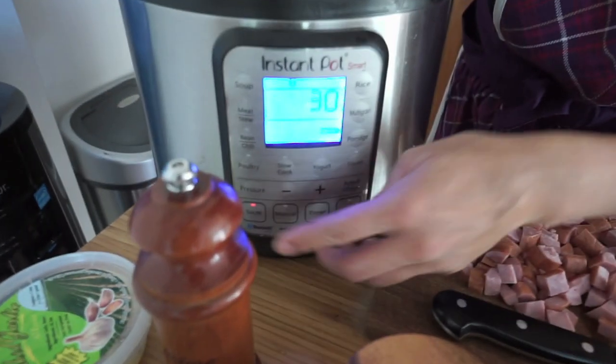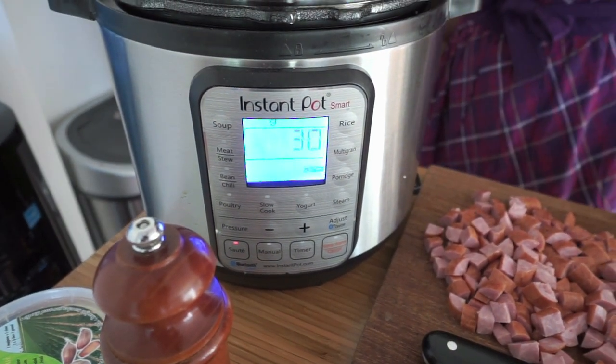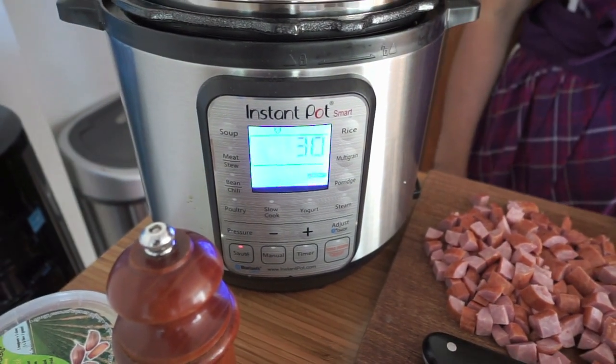I'm going to put it on sauté mode on normal, and I'm going to wait for that to heat up. This is a super simple recipe — it's pretty much just throw everything in the pot and set it to cook. That's not completely true, because I'm going to brown my onions and brown my beef first, but then everything else can just go in after.